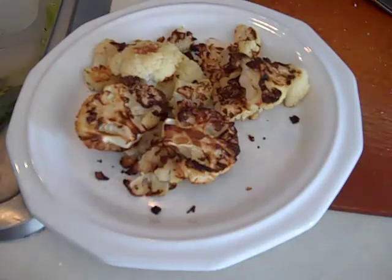But they're delicious — I could eat a whole one of these, much less half. Let me know in the comments section how you like this roasted cauliflower.